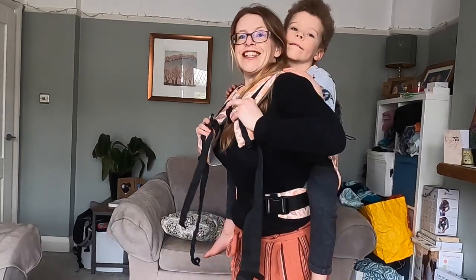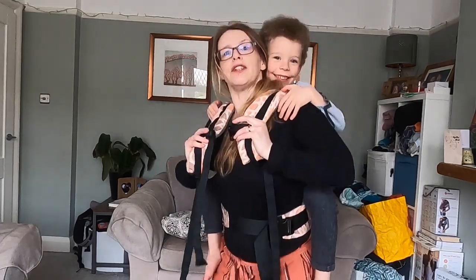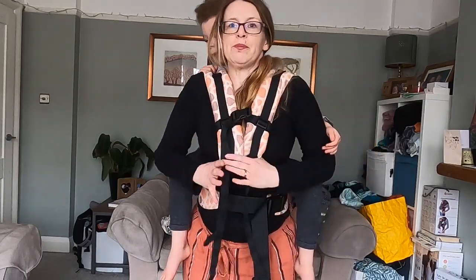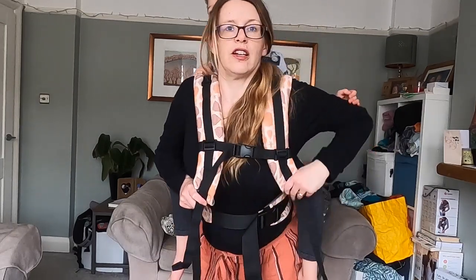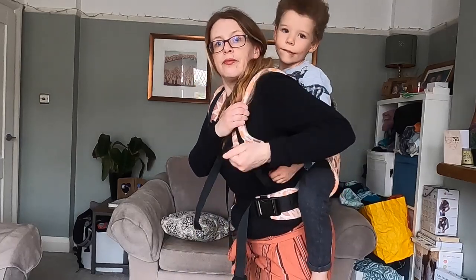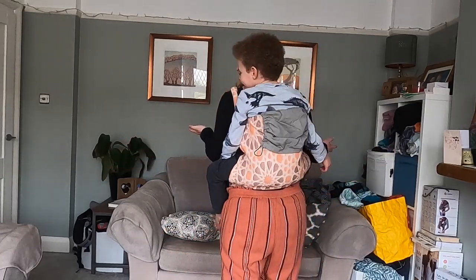I'm still holding tension in these straps because if I let go he's going to drop, and I want him to stay up high. So I'm going to clip that together — I like to sometimes bring them both into one hand to keep hold of them, or tuck one under my arm so I can tighten that up. Tighten it up so I'm comfortable. Are you comfortable? Yeah? And that's it.